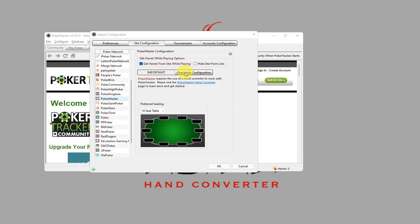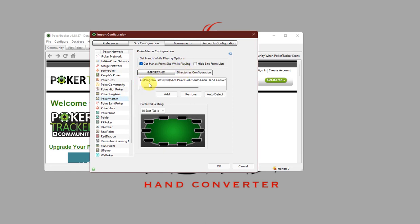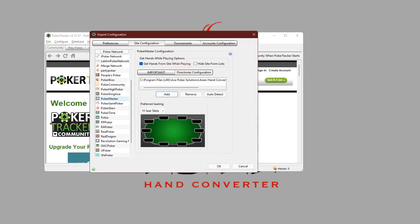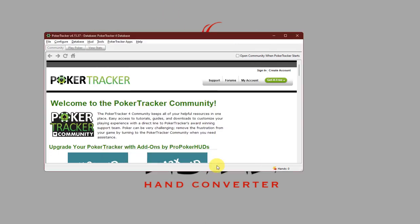Then, go to Directories Configuration and make sure that you have a similar or the same file path or directory listed here. If it's not there for some reason, just click on Auto Detect, or you can just click on Add and navigate through the same directory listed here. Then, just click on OK.